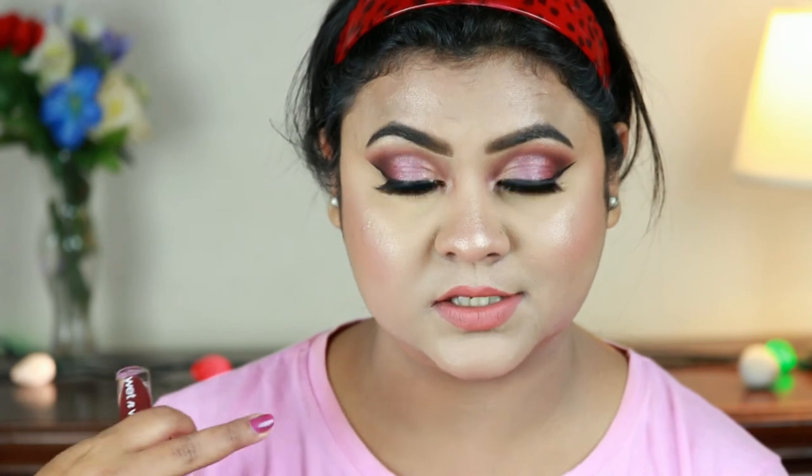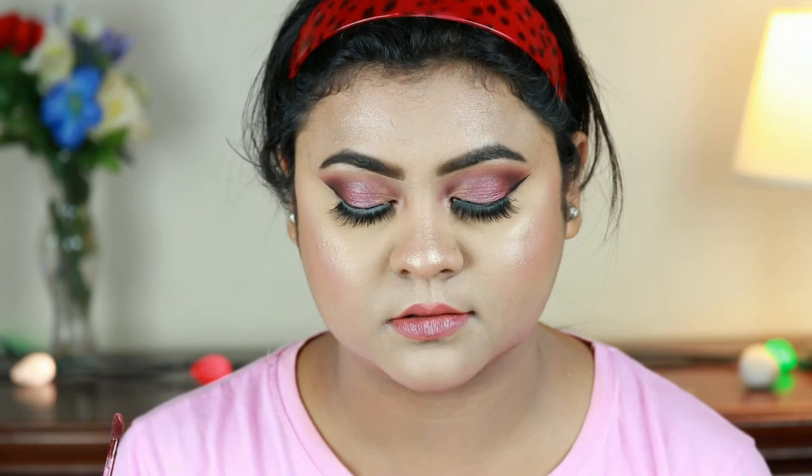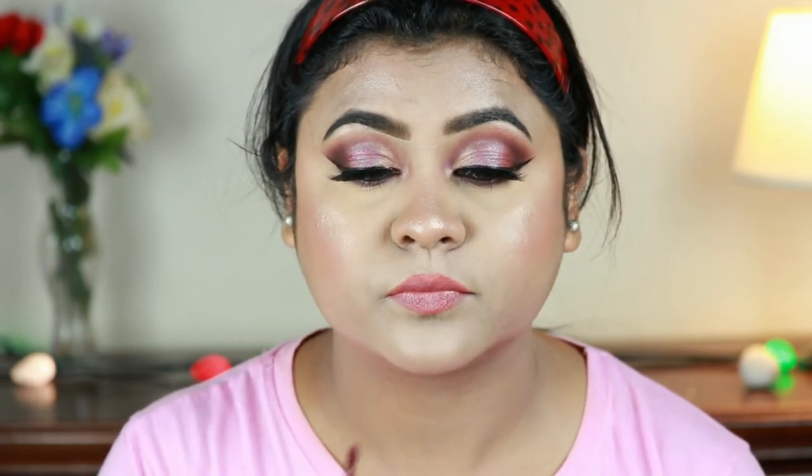I think I need something extra for this eye look — this lipstick is not really going with it. So I decided to top it off with this high shine liquid lipstick in the shade Devil's Advocate, which I featured in my last haul video and have not tried yet. It's looking quite redder now. I think my lip color is now matching my eye look.